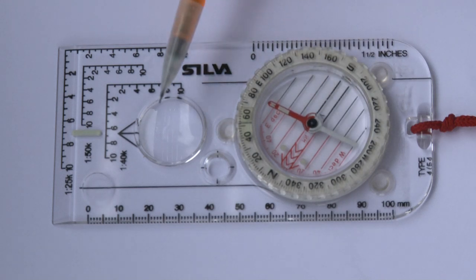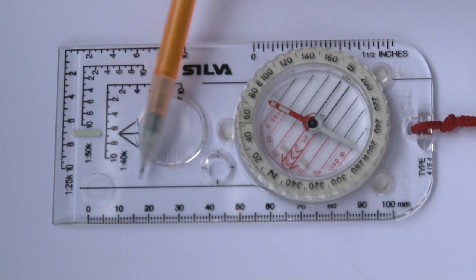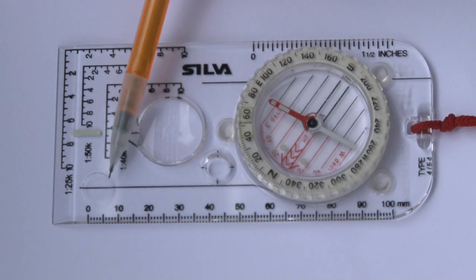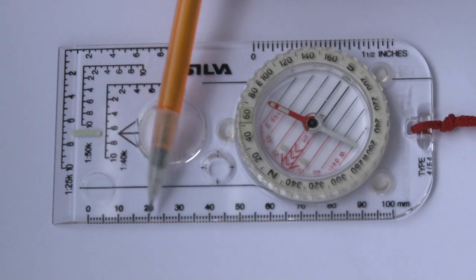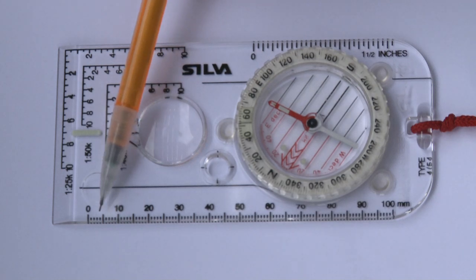On the base plate we have a magnifying glass. We've got a line down here which you can line up on a map between two points when you're taking a bearing. You can also use the edge for that, but the millimetres can hide information under the map — it's not as accurate.